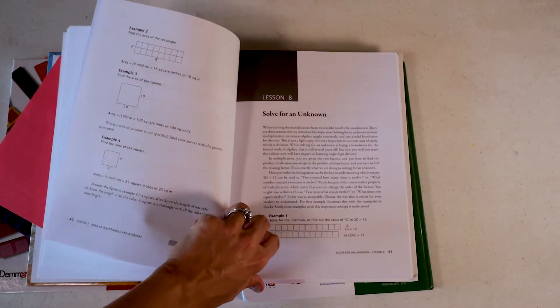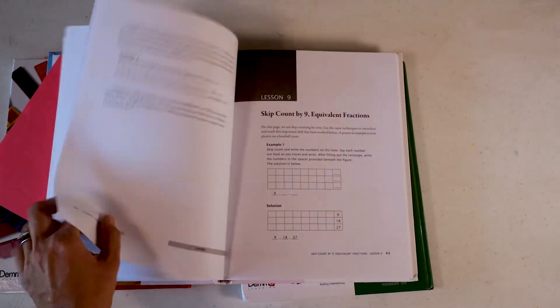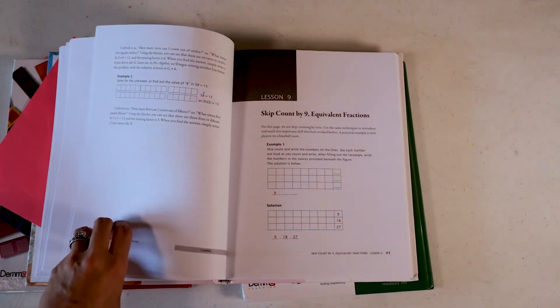Reading through the teacher manual also gives you a better idea of what's coming up, which is especially helpful when you have multiple kids. For me I'm reading through three different teacher manuals to see what I'll be teaching each week. I really recommend taking that time to read through and use the teacher manual when going through the lessons.